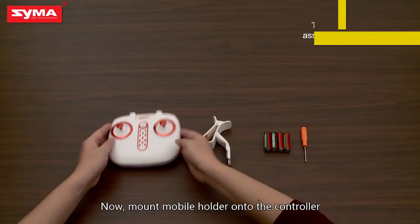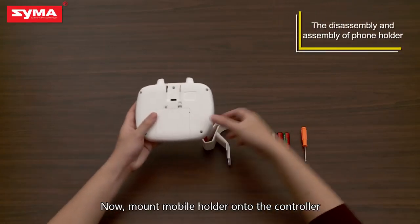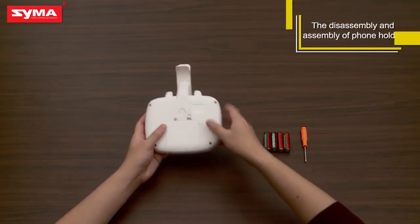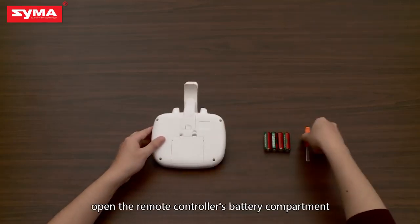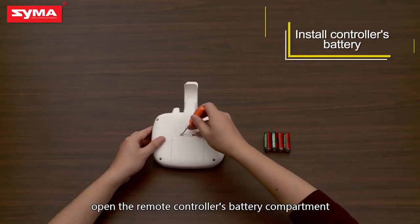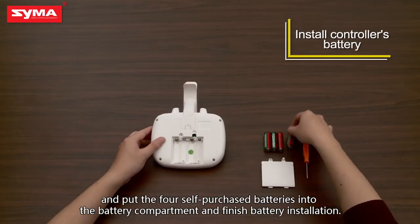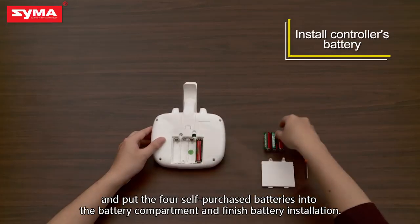Now, mount the mobile holder onto the controller. Open the remote controller's battery compartment and put the four self-purchased batteries into the battery compartment. Battery installation is now finished.